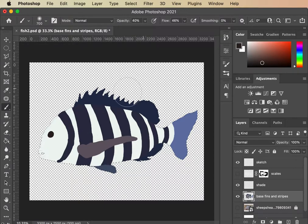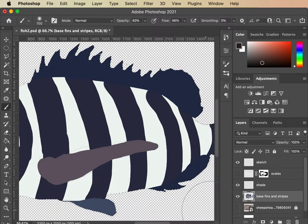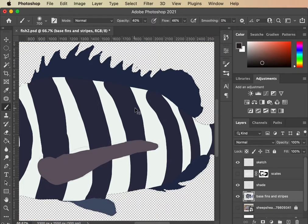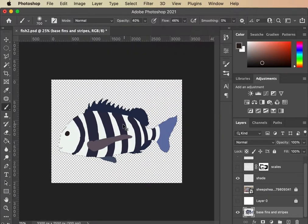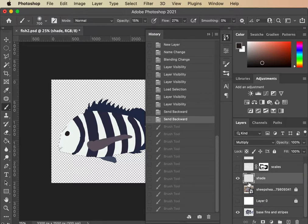I'll do Command-click to get just this basic selection — the dancing ants are there even if you can't see them well. Now you've got your form selected. You're going to have to play with your brush features a little bit. I'm just adding a little bit of form, like in the belly, because I want it to look rounded. Whoops — undo — if you accidentally get into the wrong layer, I want to be in this shade layer.